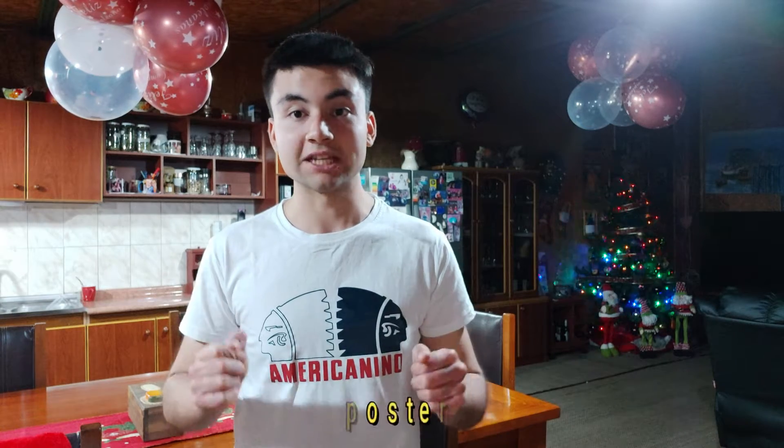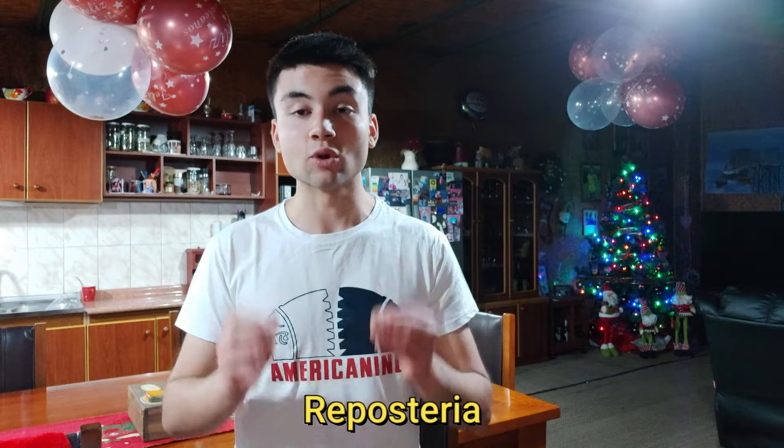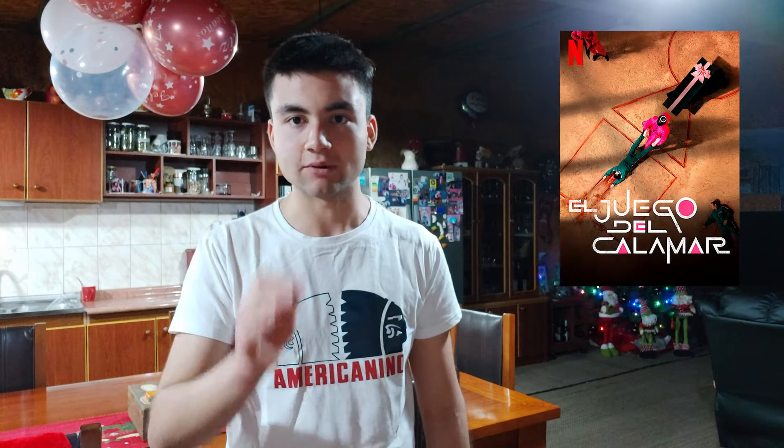But it's not just any repostería video. Here I'm going to try to make the game of the calamari — you know this famous game. That's the famous game of the calamari. You know that if you haven't seen the series, I recommend it — it's good. Now, with this Christmas special I'm going to try to make the game.